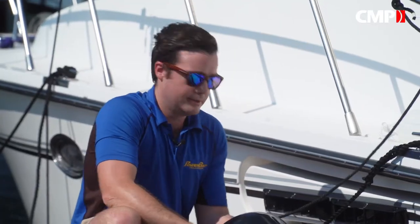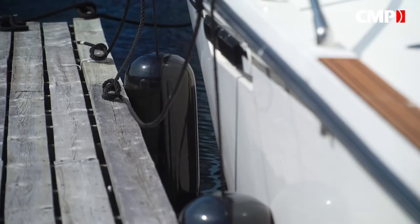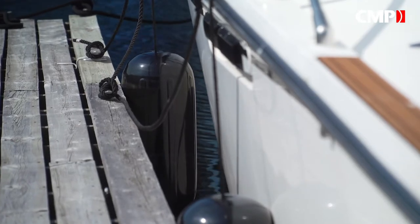Fenders are simple — you hang them off your boat to stop it from bumping into the dock or other boats. But there are a few different kinds, so believe it or not, there are a few things you'll want to consider when you're picking out the right ones for your boat, more so than which color you like best.